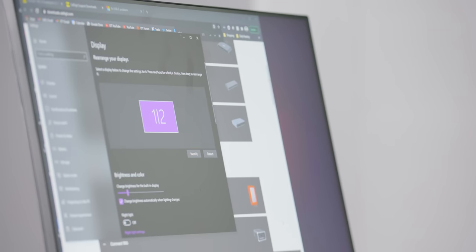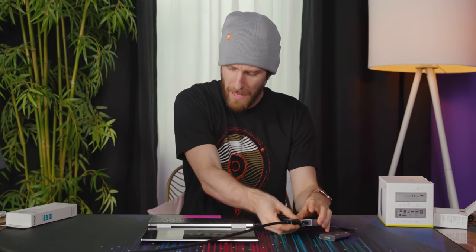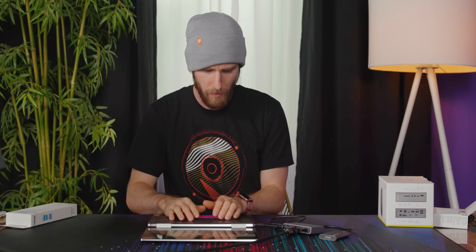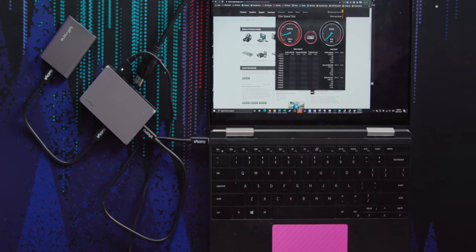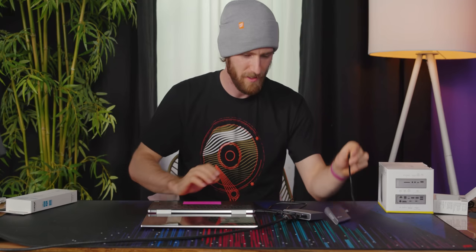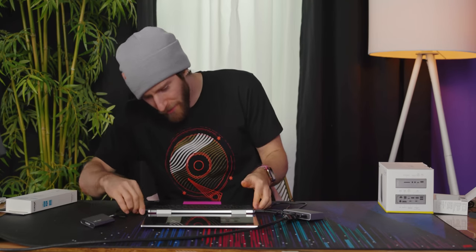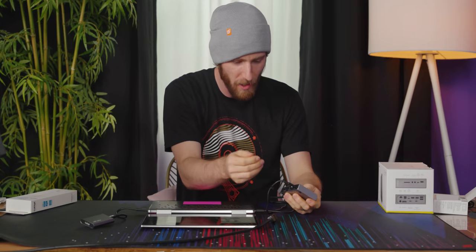And all of this while we're running a DisplayPort monitor. Now the question is, will it do better if I pull out the DisplayPort connection? That's right in the same range. Now let's take it out of the hub and put it straight into a Type-C port. So as advertised, the performance is identical whether you've got a display connection plugged in or not.